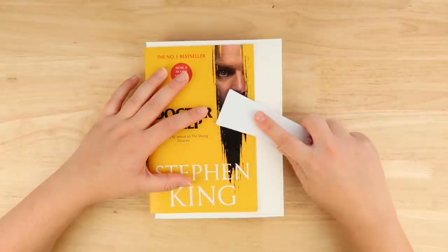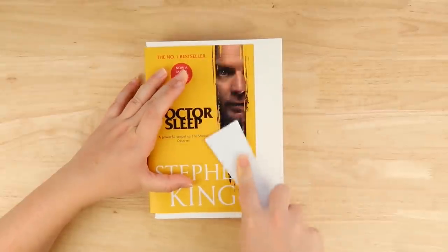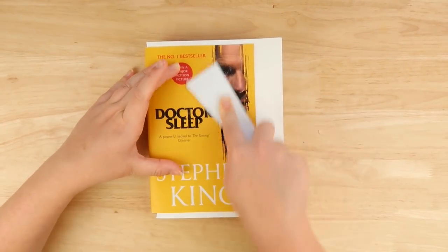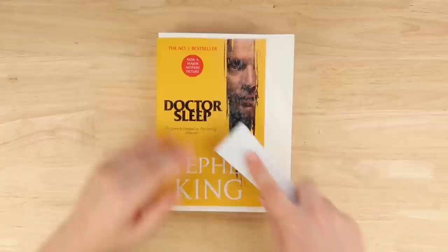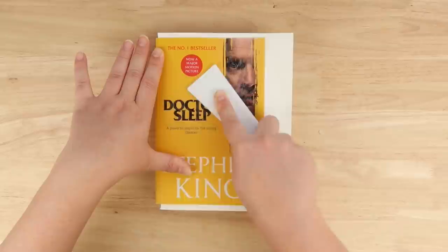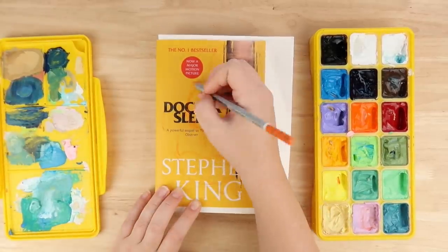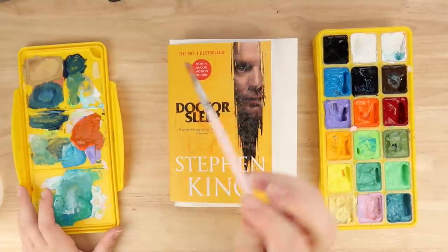First of all, this made me cringe as much as it's making you cringe, but there was a shiny embossed element on the book cover that I had to scratch off with a nail file. I know that's horrific — as I was doing it I was like, what am I doing? I had to do it to help the paint stick to the book cover, and I think it really helped. I didn't have any sandpaper so I used a nail file, which is really the bougie lifestyle that I live. So I scratched that off to make the paint stick better.